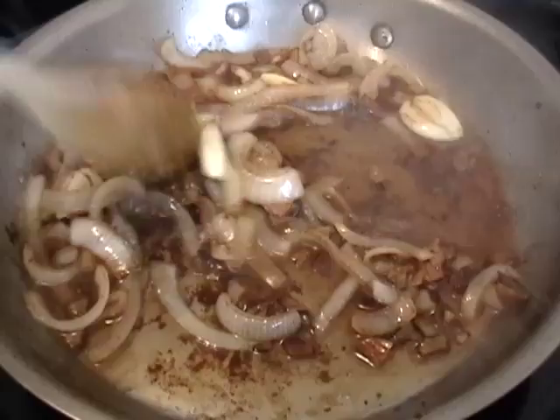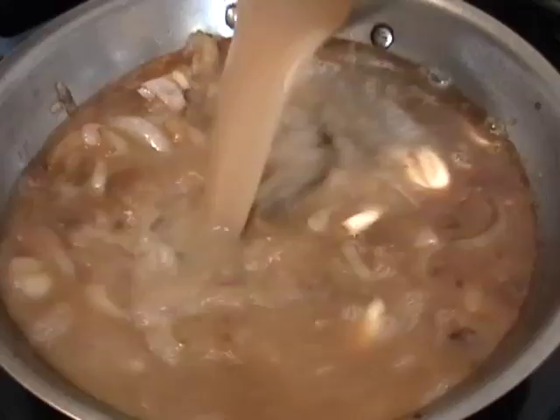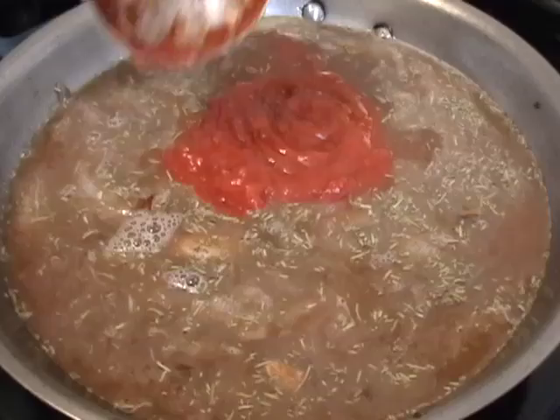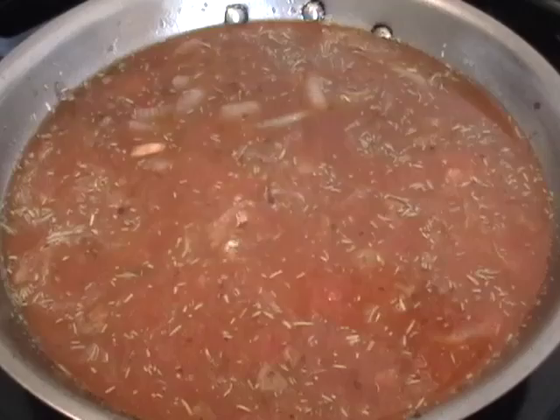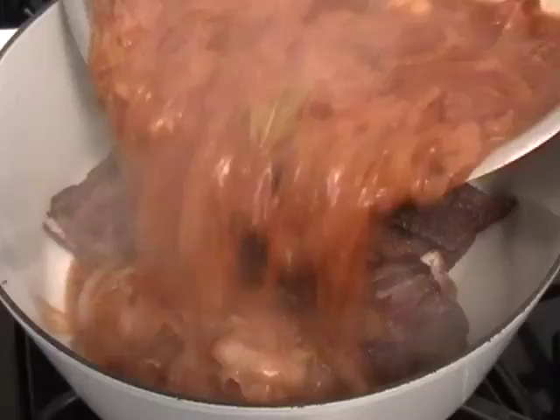Stir that around — you can see that beautiful fond, that brownness, is now dissolving into the sauce. Add a couple cups of beef broth, some dry rosemary, a cup of tomato sauce. Pretty much any tomato product will work here, except something bizarre like salsa. About a half a teaspoon of salt, some cayenne, and a bay leaf. We're going to adjust for salt later since the meat already had salt on it.